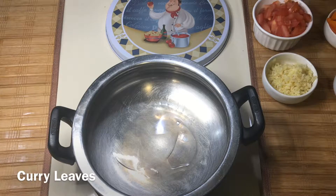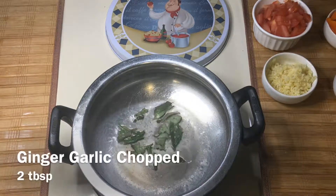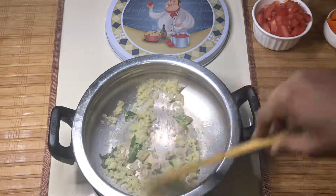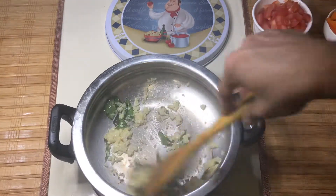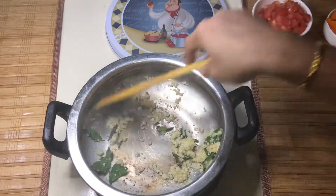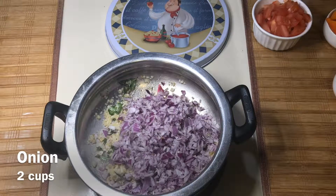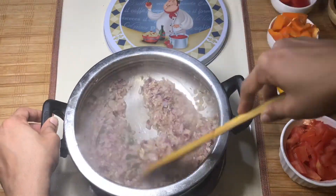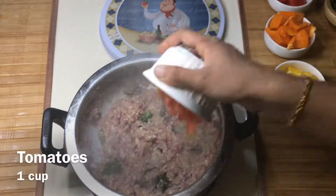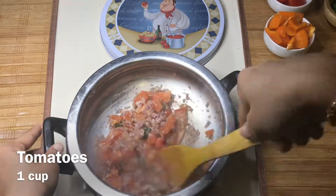Start with 1 tablespoon of oil. We can add 2 tablespoons and some salt. Add 2 cups of onion — I have a medium size. We can add some flavor and a nice flavor as we go.